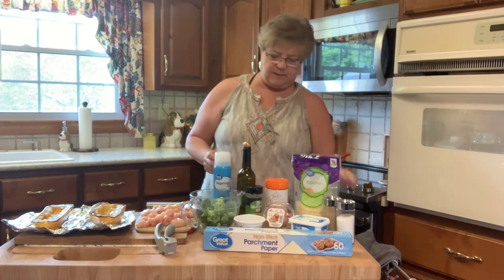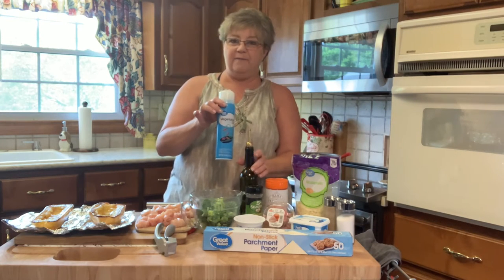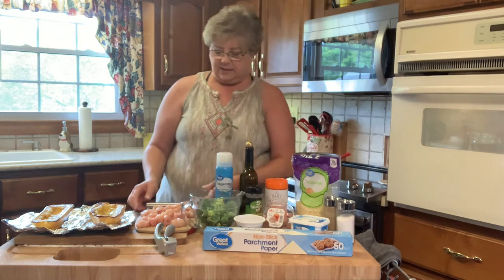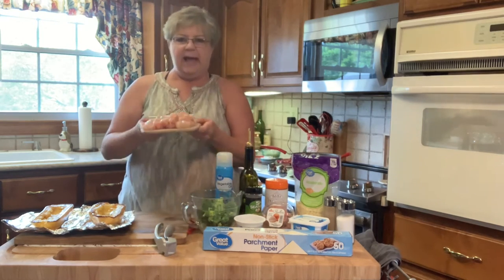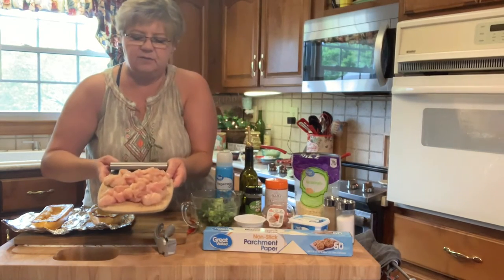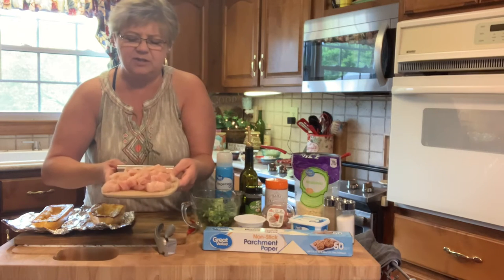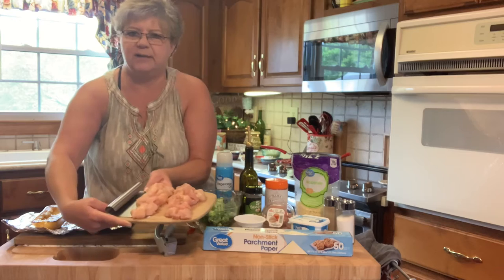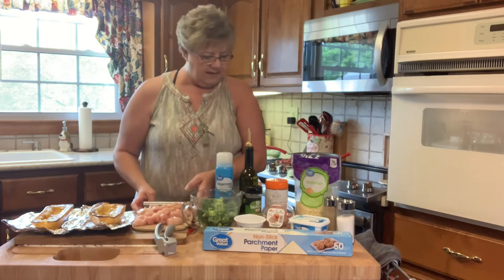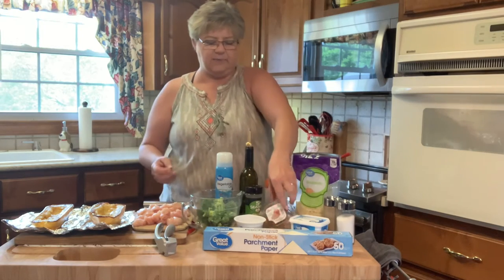You bake it at 400 for about 50 minutes and it smells so good. It takes three tablespoons of olive oil, a little bit of spray for your skillet to cook your chicken in. It takes two average-sized chicken breasts — you just cut them in bite-sized pieces.